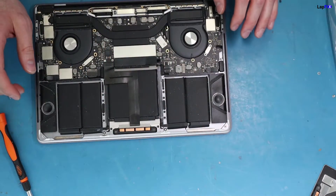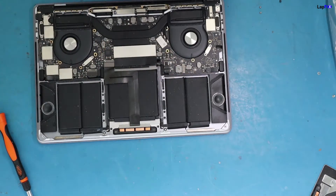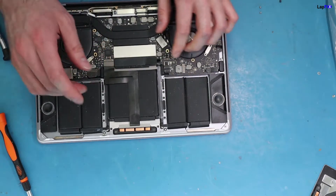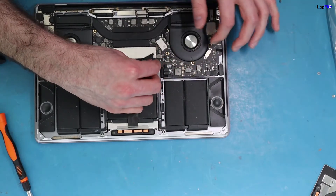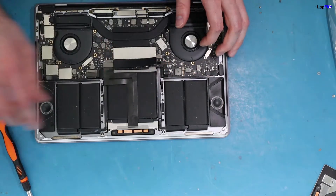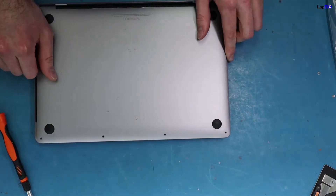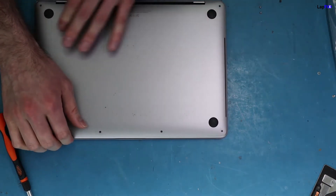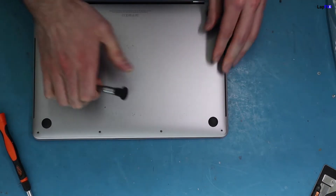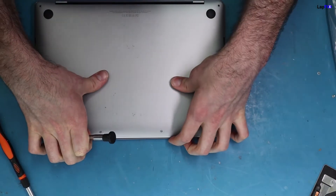Then lay the adhesive strip down just like that — it'll be flat. Once you're done with that, put the casing back on. Once it's all done, plug the battery back in. Then close it up and make sure the clips are on each side, including the inner clips.